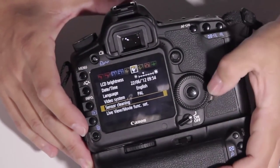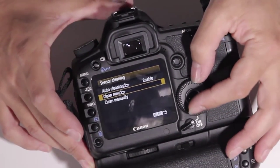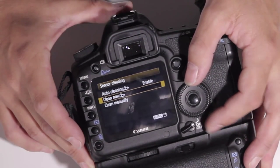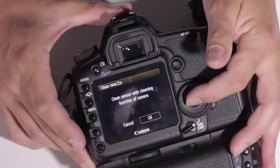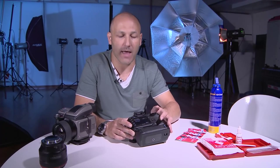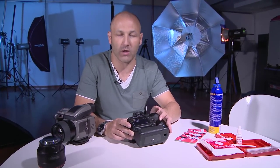We've got sensor cleaning here. And if I push sensor cleaning, we've got auto cleaning, which is on automatically so that when you turn the camera on, the camera cleans the sensor automatically each time. Then you've got a clean now option and clean manually. So if I click the clean now option and press OK, the camera is now cleaning the sensor. You can hear it doing its thing and that's it done. And that will do its best to remove whatever dust is attached or clung on to the sensor.